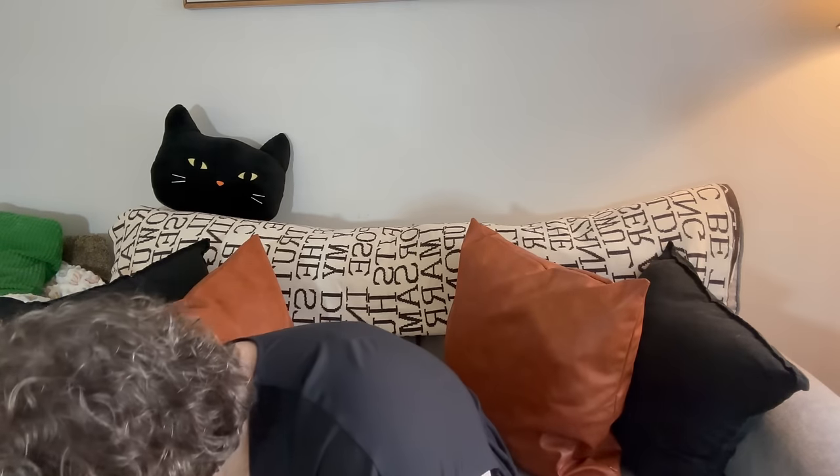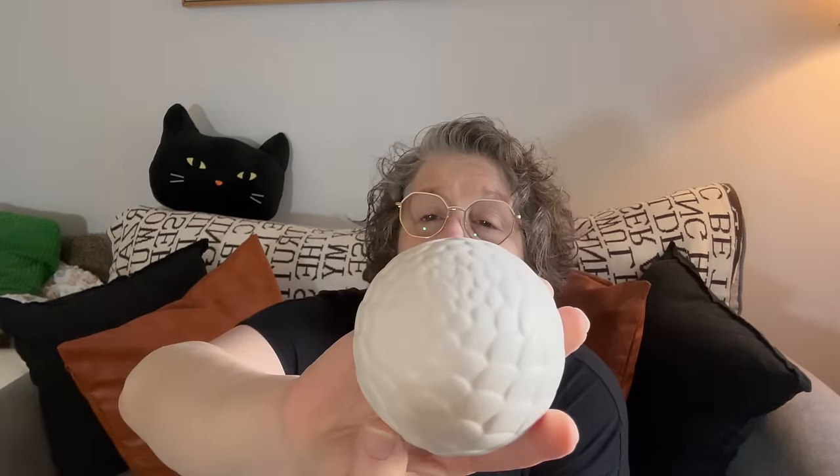I got these from the Shore Living section. I don't decorate in beach theme at my house but I felt these could go with any decor. They're little decorative items — I got two white and a blue, and they have a little mermaid feel to them. I do decorate with blue so I thought that would be fun in a bowl. They're actually Green Briar products, just placed in the Shore Living section. If you don't like white, you can spray paint them any color you like.